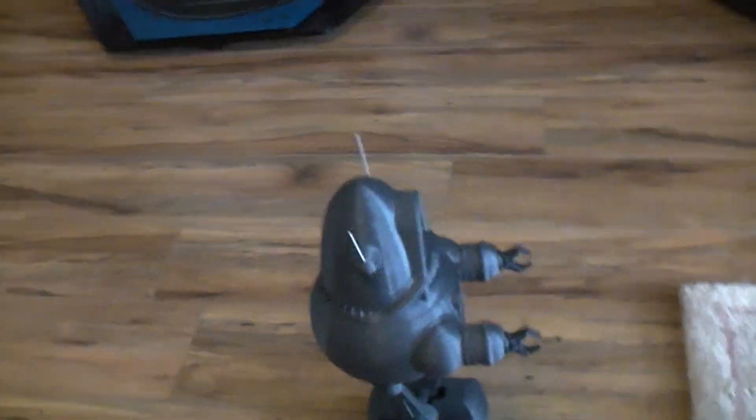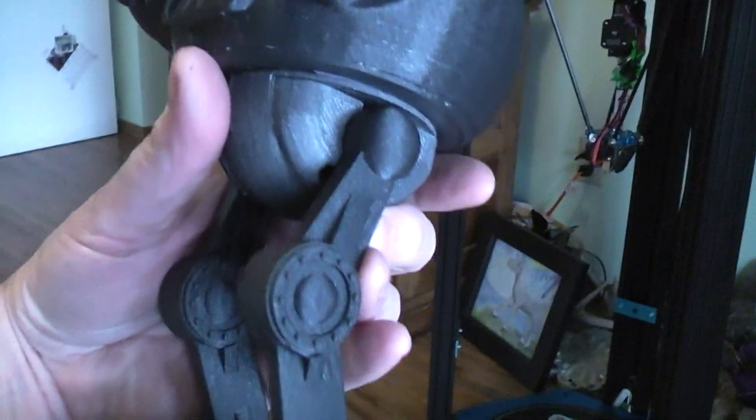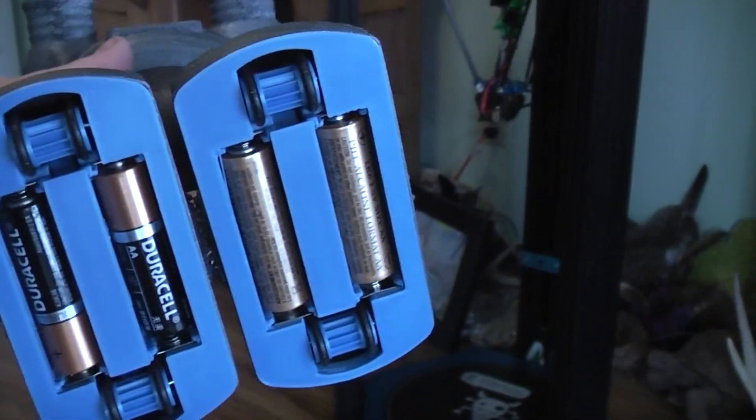Switches on the back of the foot. The print quality turned out really, really nice. The batteries fit in the bottom of the feet.